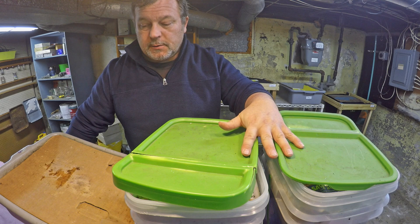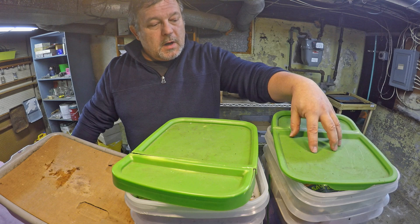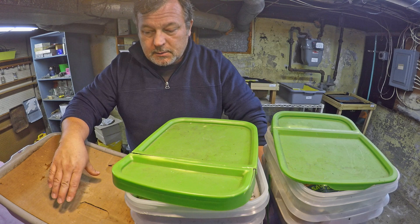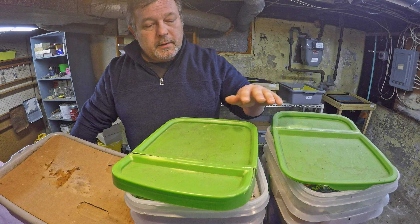These containers, as well as this bin right down here, are holding what I consider to be finished castings. I'm guessing these are somewhere in the neighborhood of five gallons each, so I've got something like twelve to fifteen gallons worth of finished compost — finished castings from my worms.